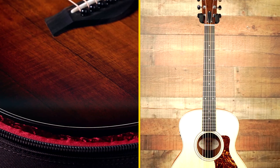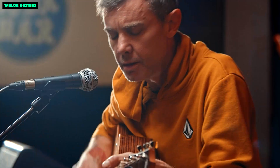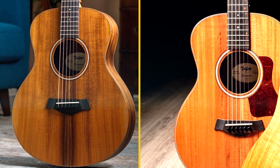Overall, the Taylor GS Mini E Rosewood is a great choice for anyone looking for a small-bodied acoustic guitar with a big sound and comfortable playability. It's a great value for the price, and it's sure to please players of all levels.